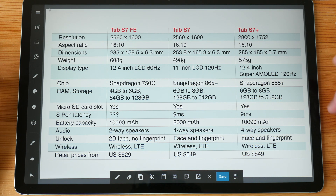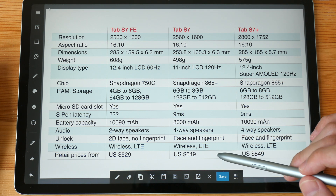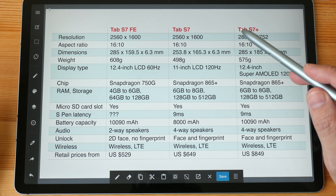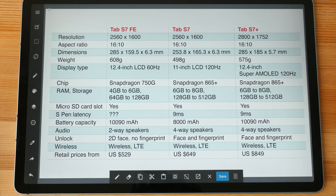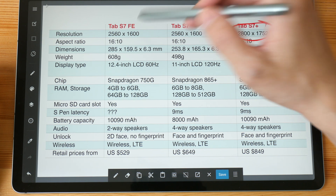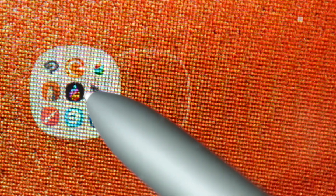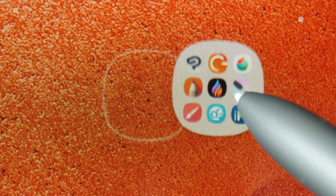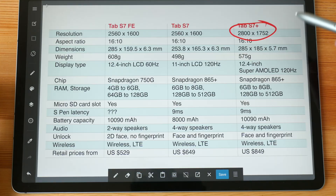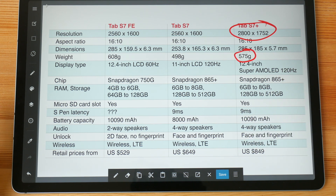Let's look at this comparison table to see where the differences are on paper. The 11-inch Tab S7 is priced from $649 onwards, so that's around $120 more than the FE. For the Tab S7 Plus the resolution is 2800 by 1752; for the FE it's 2560 by 1600. Both displays are really sharp — I wasn't able to see any pixelation. The weight of the Tab S7 Plus is lighter, but not significantly so.